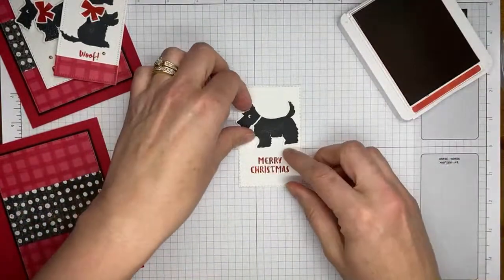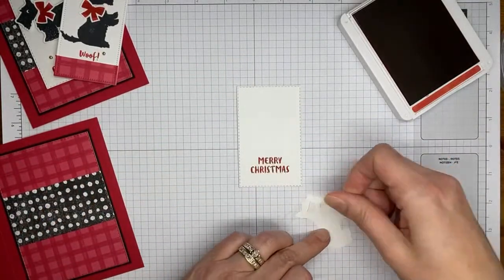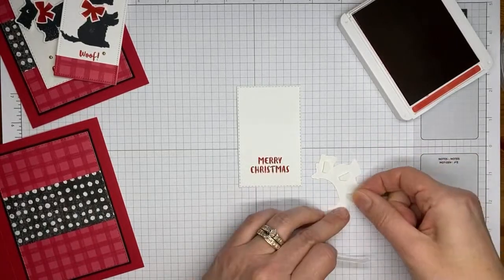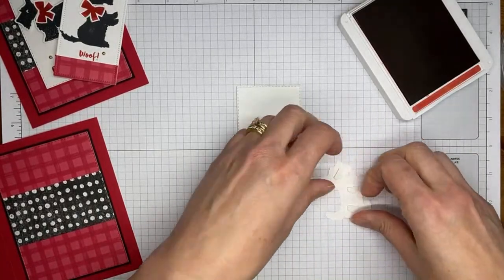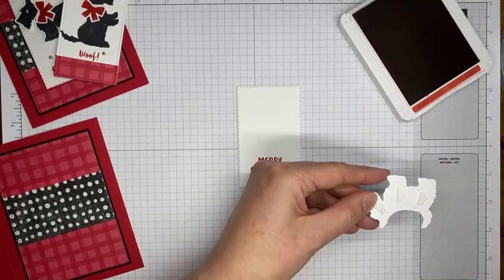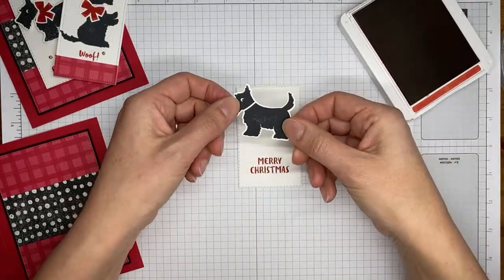Looks like a pretty decent image. I'm going to leave my ink pad open because I'm going to be using it in just one second to stamp the little bow for the dog. I'll add a couple of stampin' dimensionals to the back of the dog image and then stick that on the little panel with the sentiment.